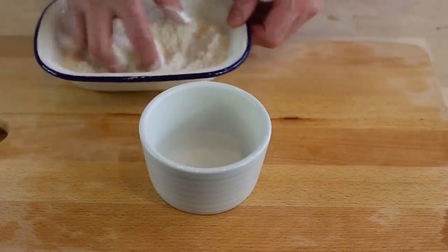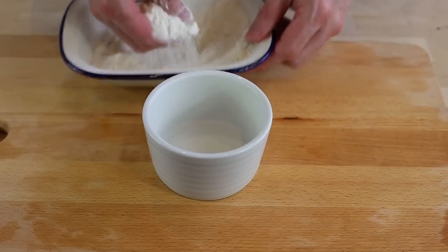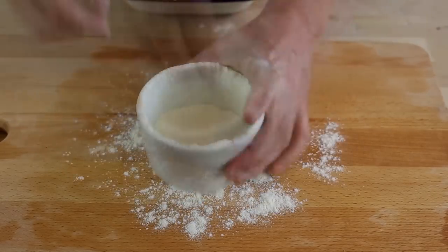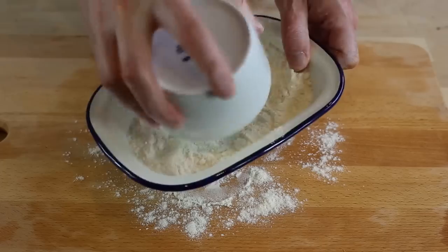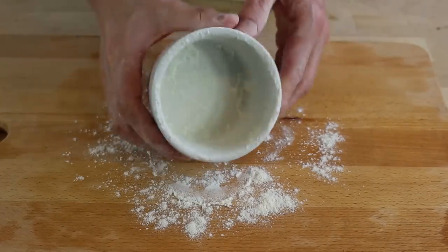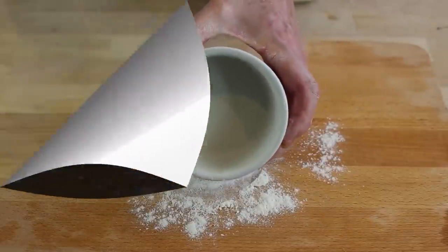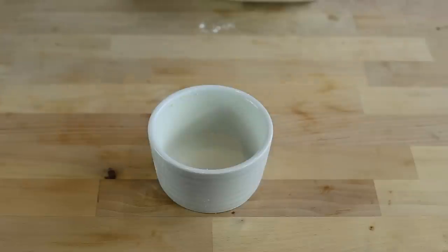The second thing you do is pour plenty of flour everywhere in your ramekin, then tip the excess into a dish. And look at that — that's one ramekin done. You repeat the process for all your ramekins. I'm using four of them today. That's the first step.